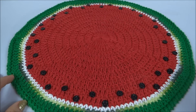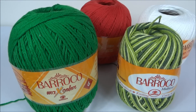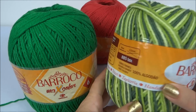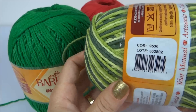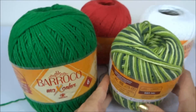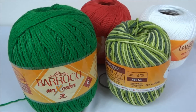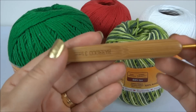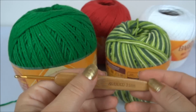Confira a seguir a lista de materiais. Para fazer o nosso suplá de melancia, eu vou precisar do Barroco Maxcolor nas cores verde, vermelha e branca. Escolhi também o Barroco Multicolor, cor 9536, nesse tom de verde, pra compor as cores. Você pode usar também para decorar miçanga preta, pra imitar a sementinha, ou botãozinho redondinho tamanho camisa, que dá pra imitar bem as sementinhas da melancia. E eu vou usar também a agulha para crochê número 3,5.